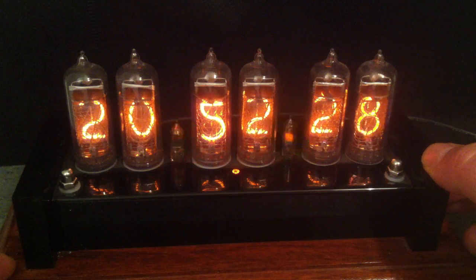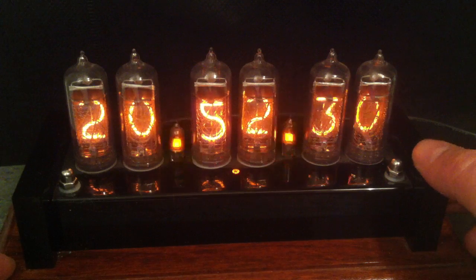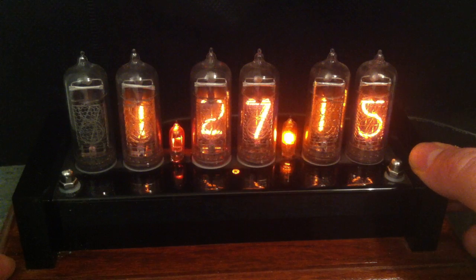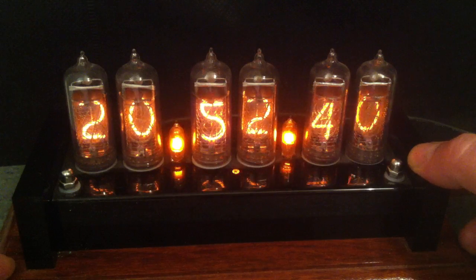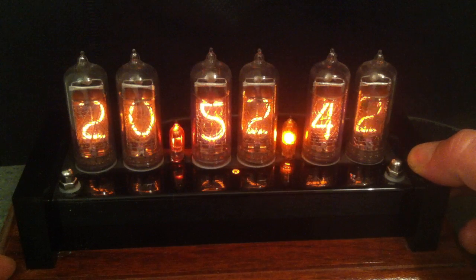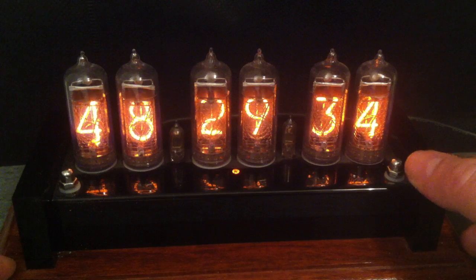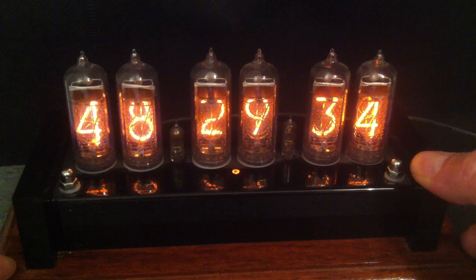It's showing the time currently in 24 hour mode. If I press this button here, it's showing the date — so that's the month, the day and the year. If I press that again, we're back to the time. And then if you press this button, it's showing the tube lifetime counter, so they don't last forever and it gives you an idea of their lifetime.